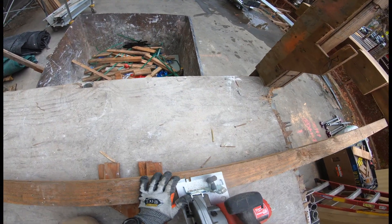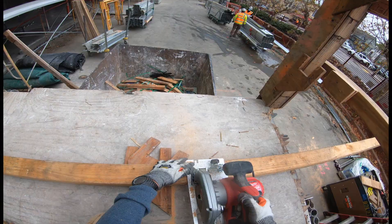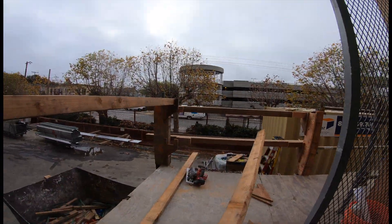Cutting a two-by-four here with the Sawzall, just trying to get the right length. I believe it's around 137 inches that we had to cut this one at, and that's how the handrails are looking.